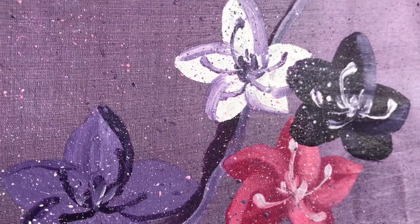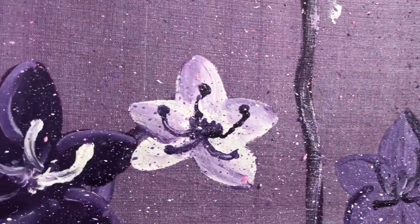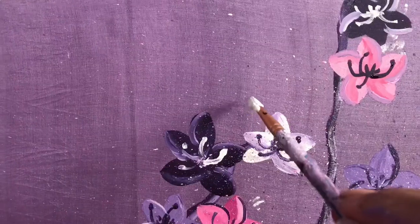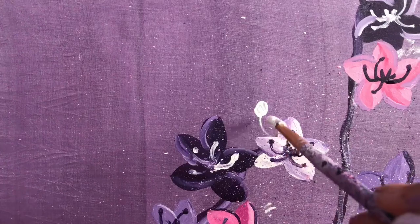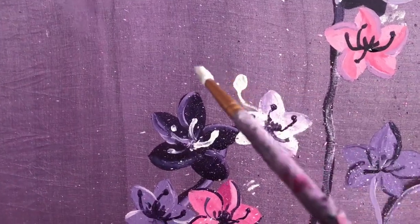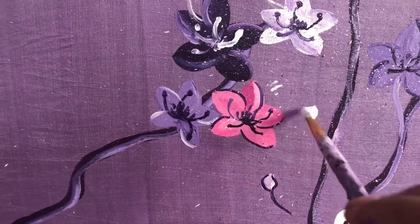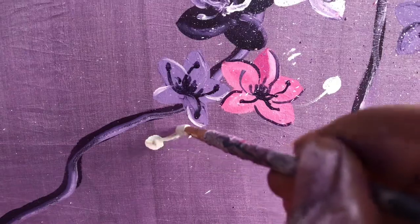We are not finished yet — we are still missing some important parts. Can you guess what those are? Our flowers don't look complete without some buds, right? So we are adding them now. Add as many as you want — again, this depends completely on you. Start drawing them with white and then add some shades.